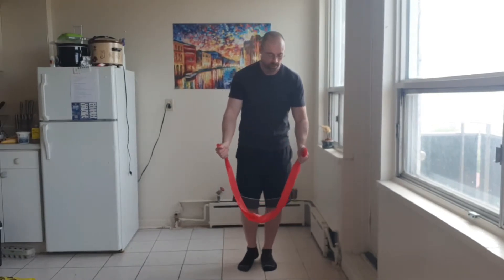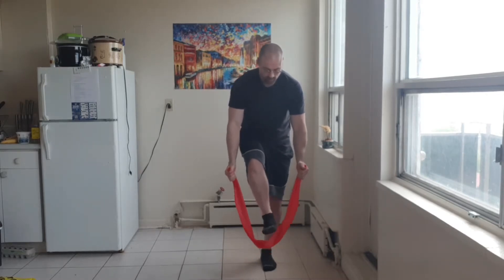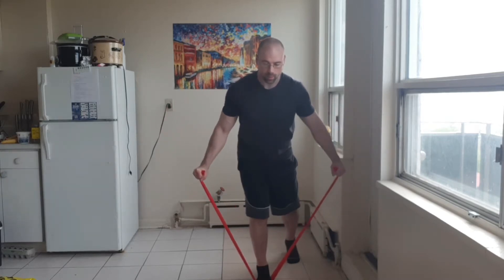You may also do both sides at the same time with one band. You'll have to hold it right at the end, standing on it with one foot, leaning over and lifting. Focus on keeping the shoulders pulled down and back.